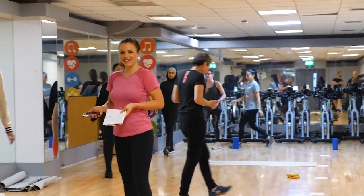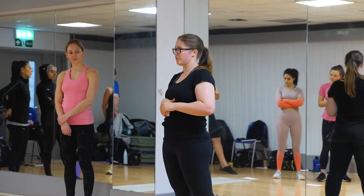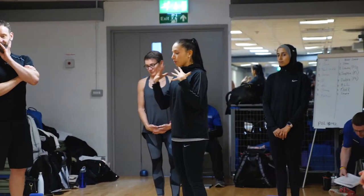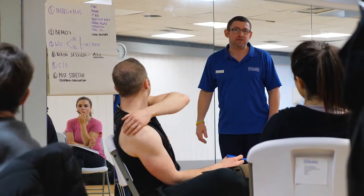The circuit training instructor workshop is a really fun interactive day of learning how to become a safe and effective group exercise instructor, delivering circuit formats. You learn about the history of circuit training and some basic science, anatomy and physiology that support the concepts we adapt during a circuit session.